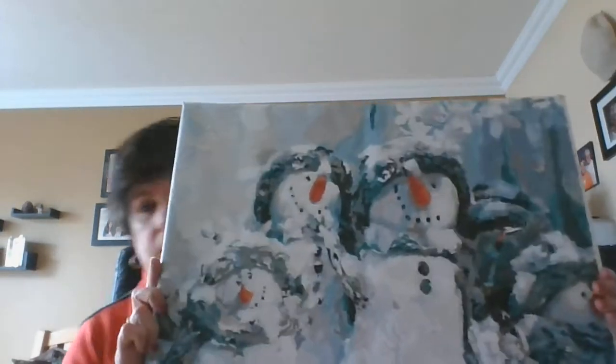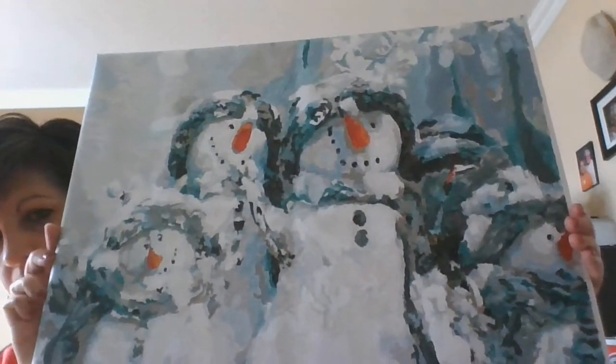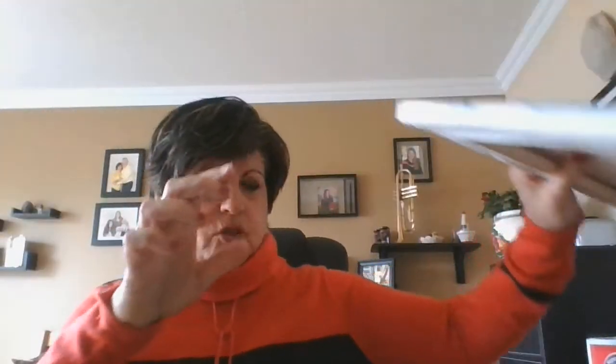The very first one I did was quite challenging for a beginner. It was a winter scene with snowmen, and it was really difficult because there were lots of different shades of white to use. Here's the finished product — my winter snowman painting. I put that one away now because winter is pretty much over, thank goodness.